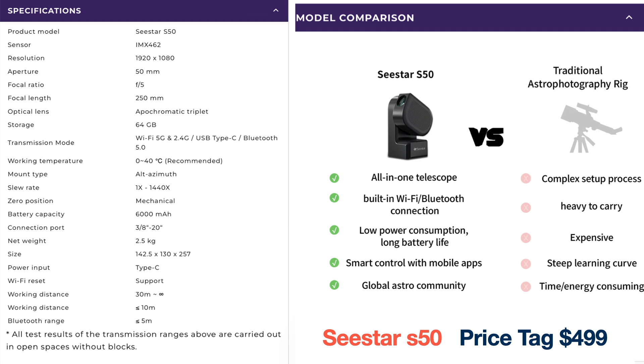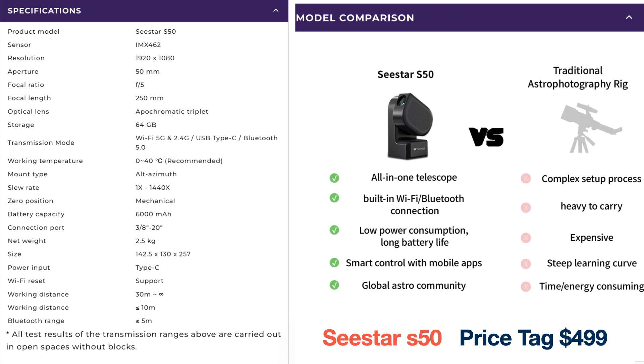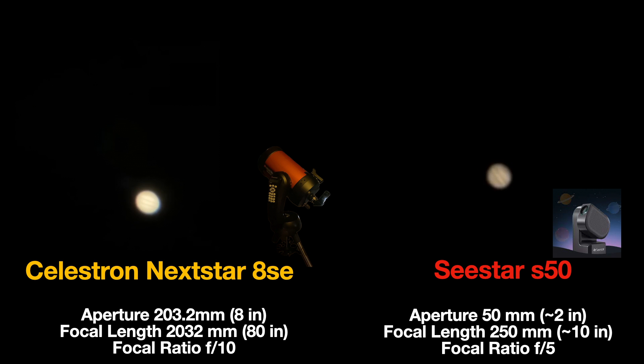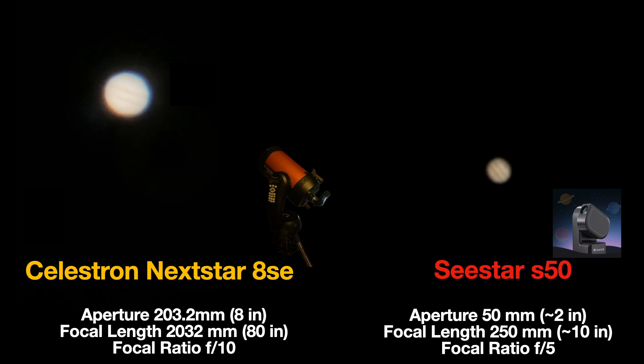Welcome back to the Astro Room, your very own portal to the cosmos. In this video we're going to compare the Celestron Nexstar 8SE telescope with the Seastar S50. Now I know what you're thinking — this seems like an unfair comparison, but is it really? Let's dig in. Make sure you see the whole video because we're going to see side-by-side comparisons, video comparisons of Jupiter, Saturn, and the Moon.